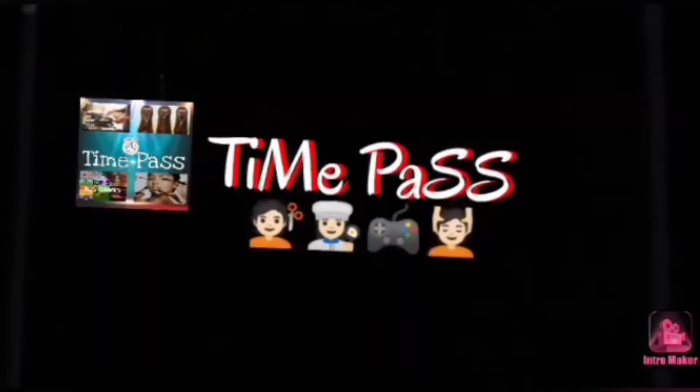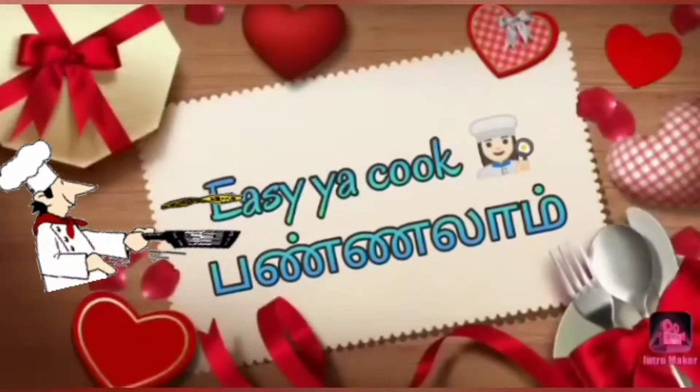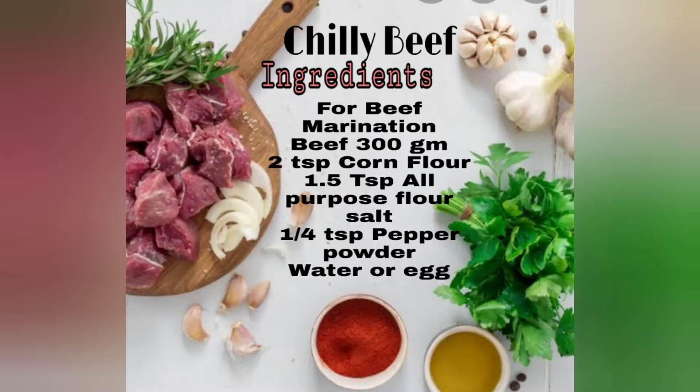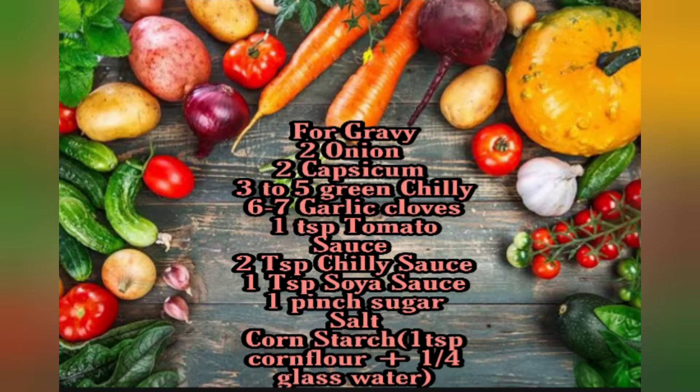Hi friends, welcome to Time Passing. This is your coupon lunch, all your supplies. I am going to pack a couple of recipes — Chilli Beef. Let's get the ingredients.